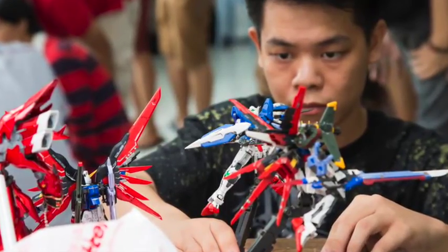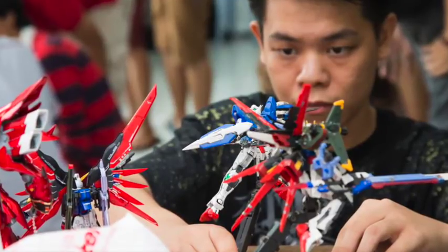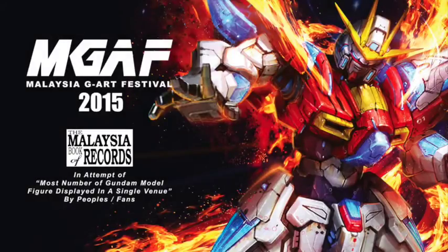Despite the long-lasting popularity of Gundam models here, there hasn't been many avenues for Malaysian diehards to meet up and unite. But that all changed with the very first Malaysian Gundam Art Festival. We caught up with Nuzul Amin, Muhammad Aizat and Chris Lee, organizers of the event, to find out more about the event and the Gundam community here in Malaysia.